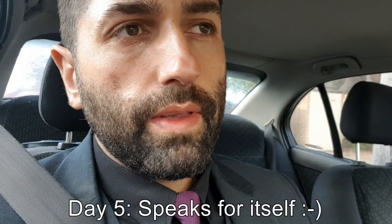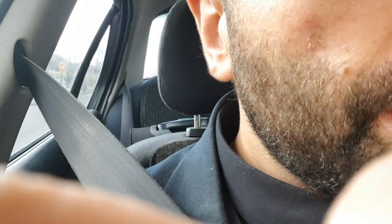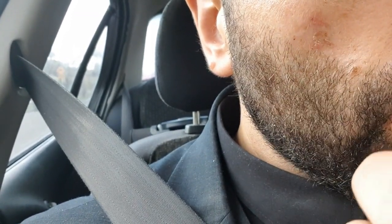This is day five of the tea tree mole removal experiment. As you can see, the mole is disappearing — you can see it's getting a bit scabby around the area, but the mole itself is basically almost gone. That's in five days.